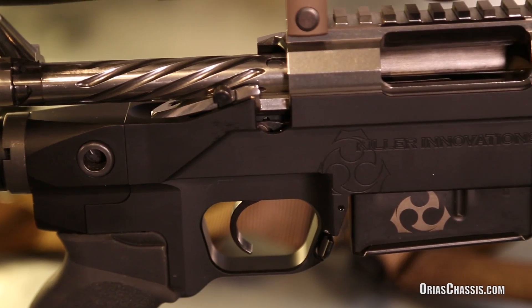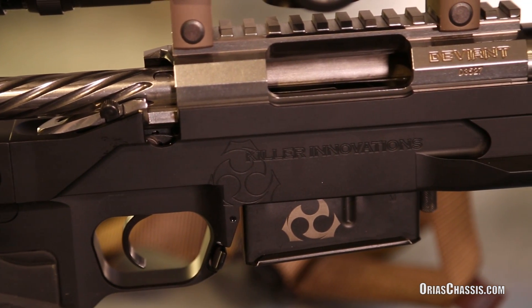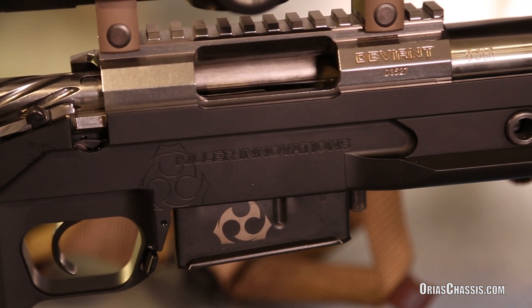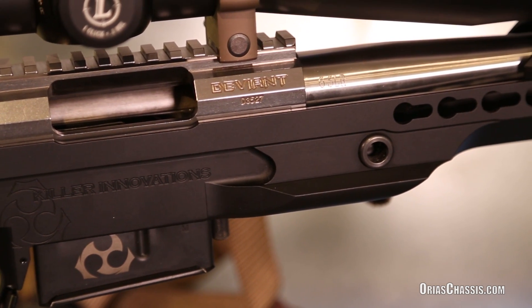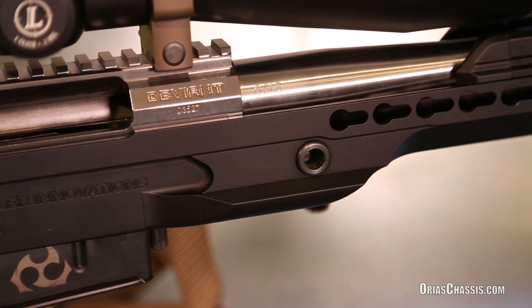The Arias Chassis weighs in at an impressive 2.1 pounds and is solid as a rock. It is finished in a mil-spec type 3 hard anodized coating, providing an extremely durable finish that is not easily scratched or scuffed.